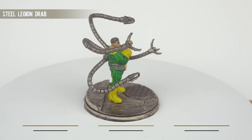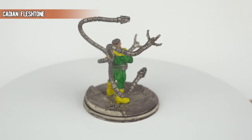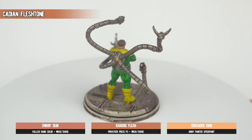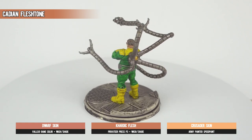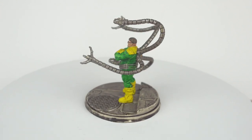Kislev Flesh Tone will bring some more life to the face. The nose, the raised parts of the cheeks and mouth, and the ears are all obvious places to highlight — the rest will just be a judgment call. Remember: start with less and apply more as you see fit.